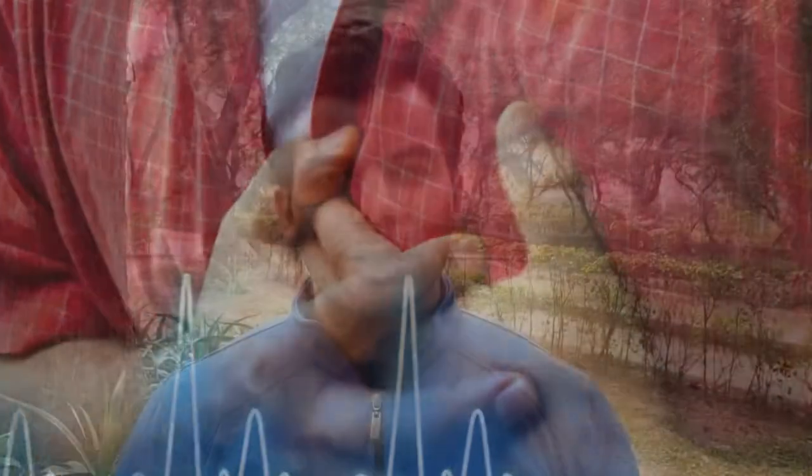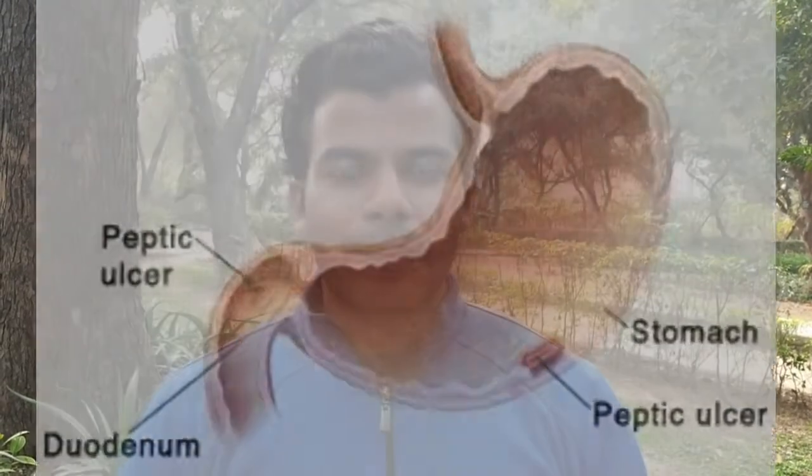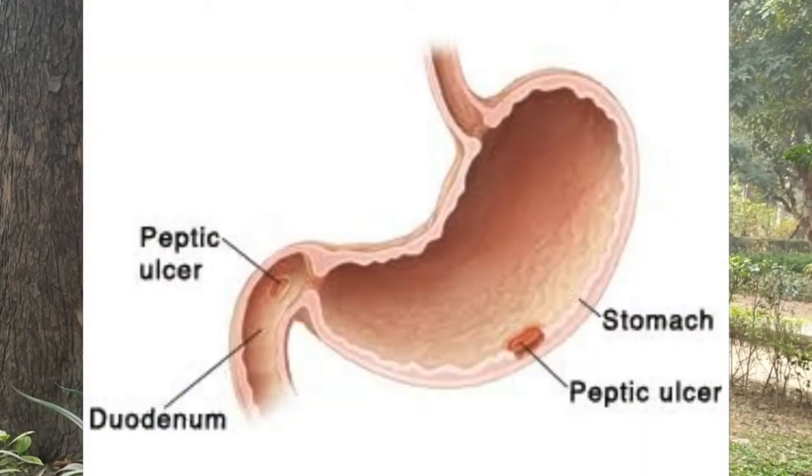Let's move on to the contraindications. Cardiac patients who have heart disease should practice this with caution or avoid it. If you have an ulcer, hernia, or BPI, they should only practice Ardha Shalabhasana. We recommend practicing Ardha Shalabhasana in those cases.